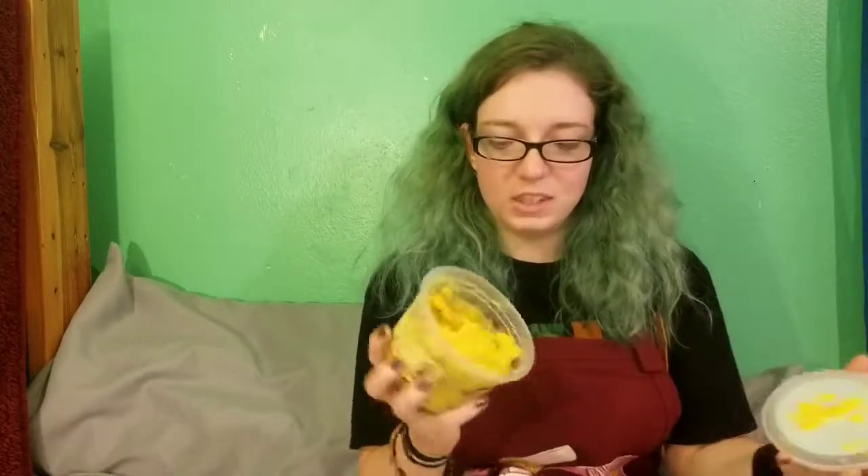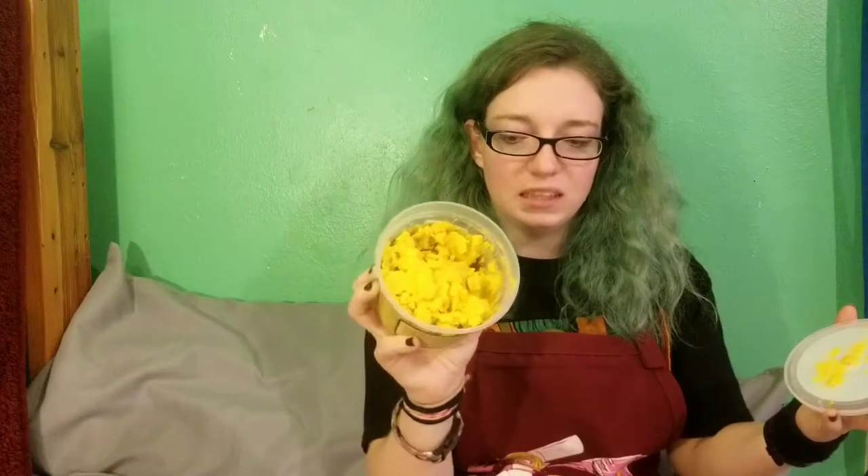Our next ingredient is going to be some shea butter. It doesn't have to be this kind or this brand — as long as it's shea butter, it's fine. I actually just picked this up. I buy a lot of my stuff from Target, especially on clearance. But I have some chunky, chunky yellow — I think this is the unrefined shea butter. You can use refined, you can use whatever you want. It's your preference; this just happens to be mine.